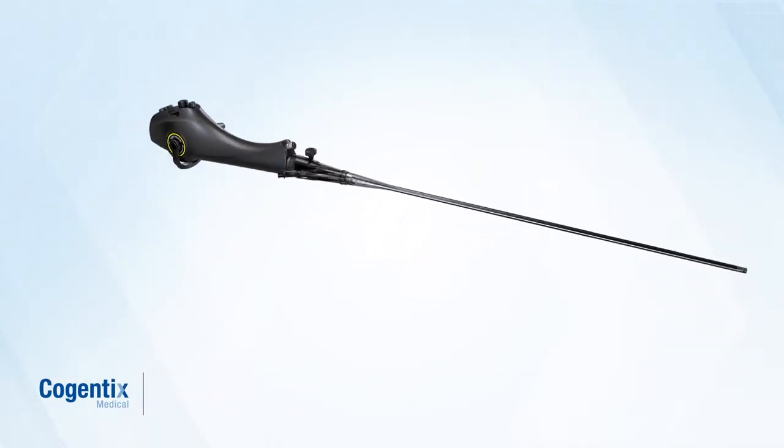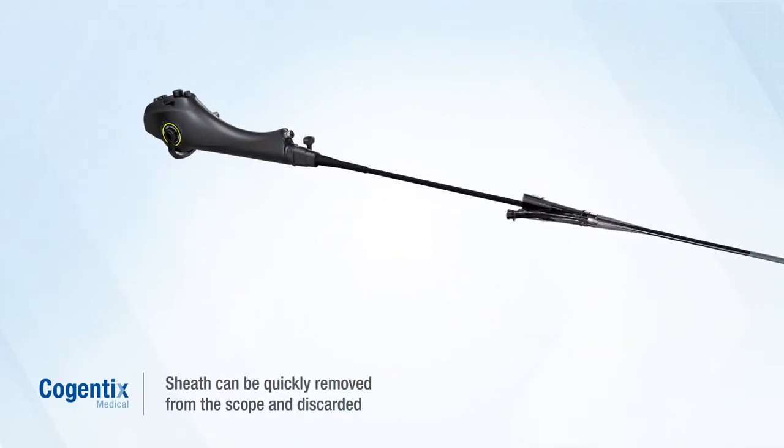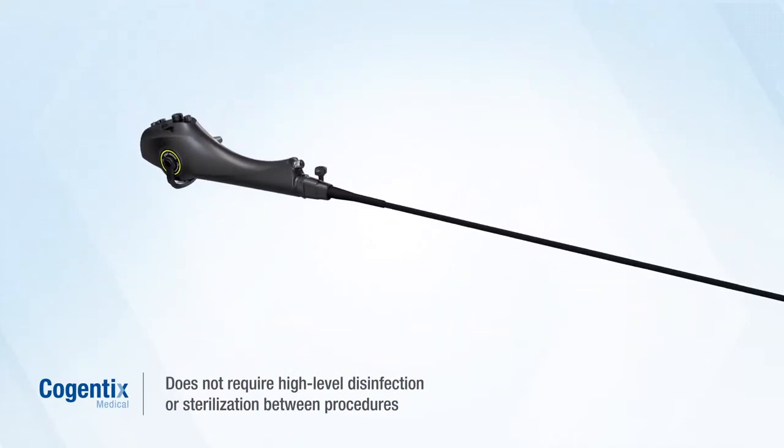After a cystoscopy procedure is finished, the sheath can be quickly removed from the scope and discarded following normal facility procedures. The scope is then cleaned and disinfected with an enzymatic and alcohol wipe.